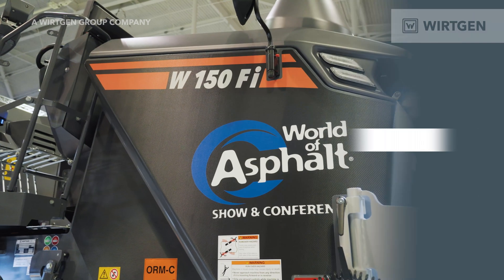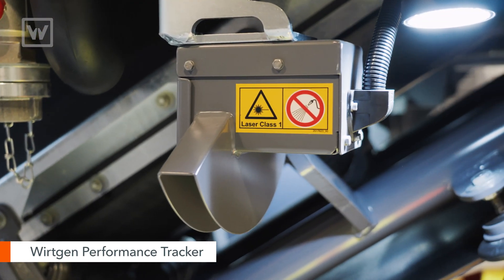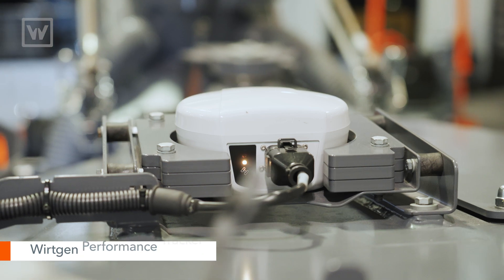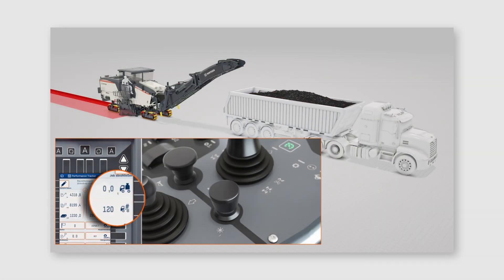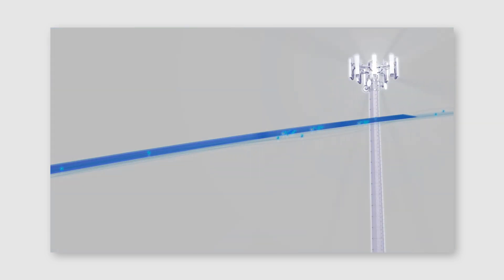Along with that, the 150FI we're showing here is equipped with a WPT Performance Tracker. It's a laser and GPS receiver that allows us to collect all the job data information on the machine. The machine actually keeps up with all that job data information and at the end of the day the operator simply pushes a button and gets a report.